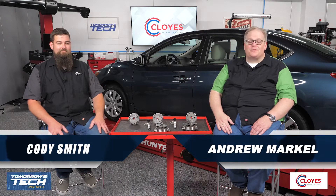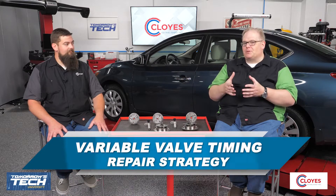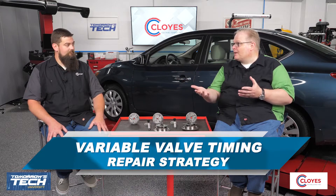Welcome back to T2U, sponsored by Summit Racing. This is the third module of the variable valve timing course, sponsored by Cloyes. Today we're talking about what you need to understand when the system goes bad and what you need to do to repair it and get it back to the customer in working order. With me is Cody Smith, and we're talking about your diagnostic strategy.